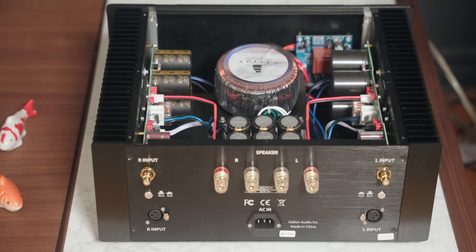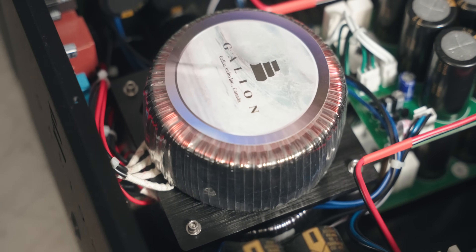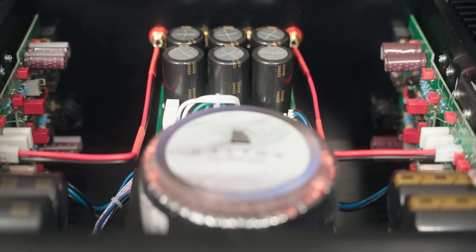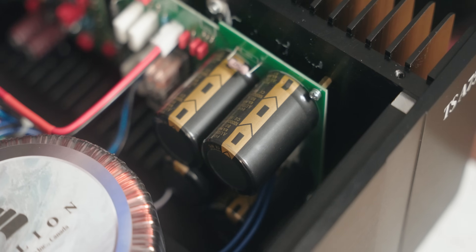What makes this amplifier special is on the inside. It's a dual mono design — a fully balanced amplifier. You'll find two transformers, one for the left channel and one for the right channel, stacked on top of each other. On top of that, the filtering capacitors are also stacked and on the side, so there's just a lot of filtering capacitance on this amplifier — totaling 200,000 microfarads, which is a lot and kind of unheard of for this price range.